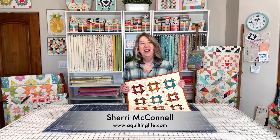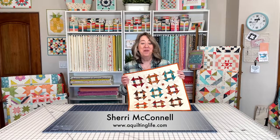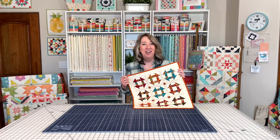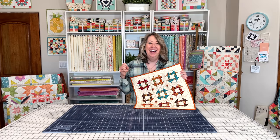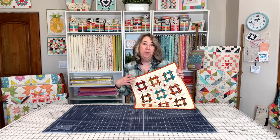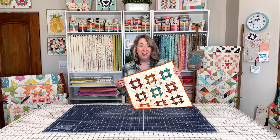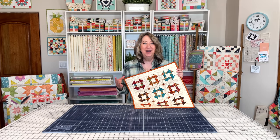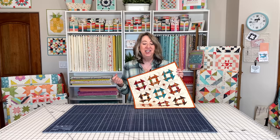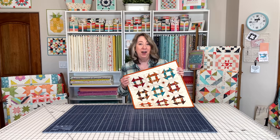Hi, it's Sheri from A Quilting Life, and I'm here today with a February small project for you. Back in January I started going into the vault and bringing out a small project of the month. I really believe in small projects to get them done, get a quick win and a quick finish.